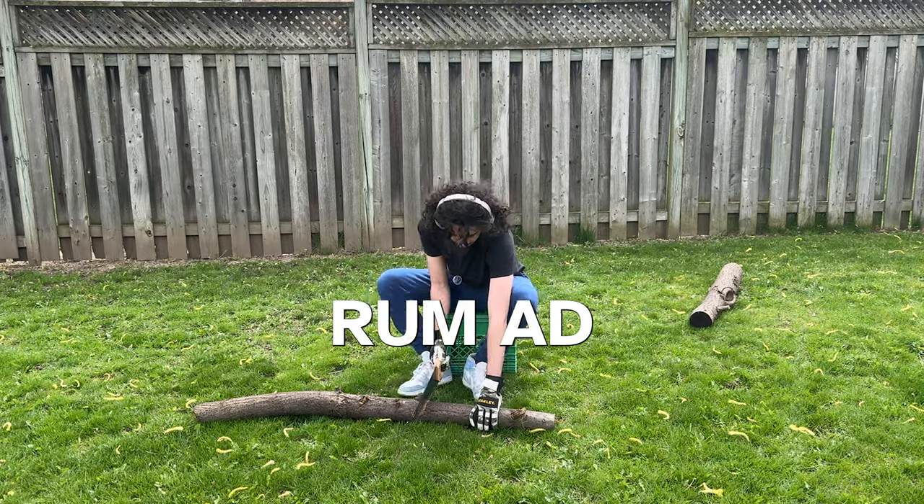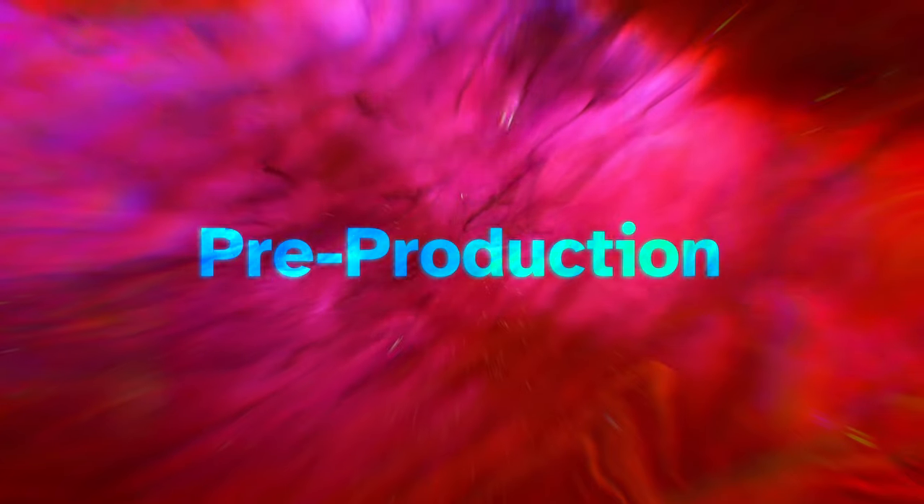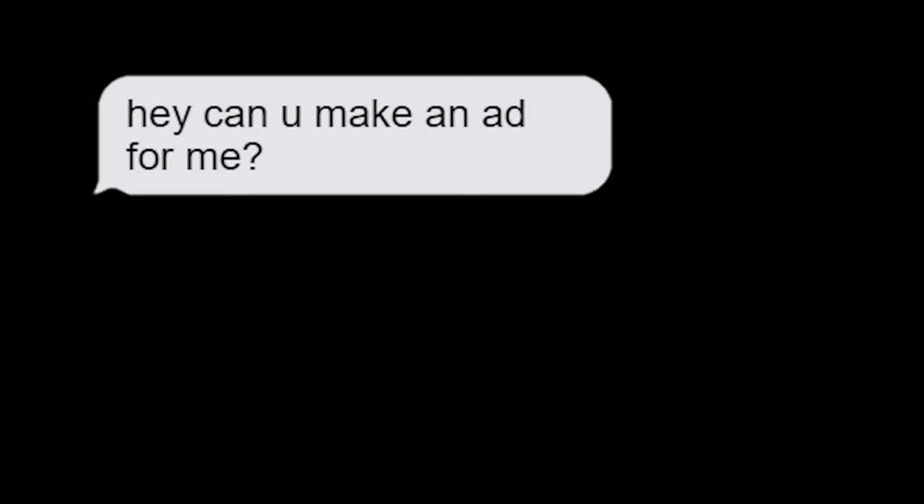I made a professional rum ad from home. But first I gotta take you back a week ago. I got a message from a client to make an ad for a bottle of rum.